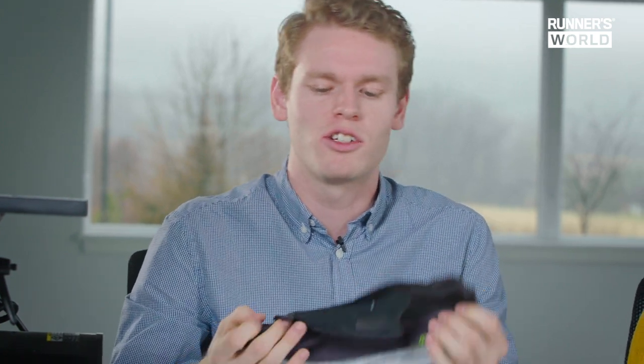This shoe is not unstiff, but we can still bend it fairly easily when it's cut in half, whereas bending the Vaporfly requires a bit more energy. That stiffness helps with speed — more stiff means more speed — and it also helps that it's a lightweight shoe.